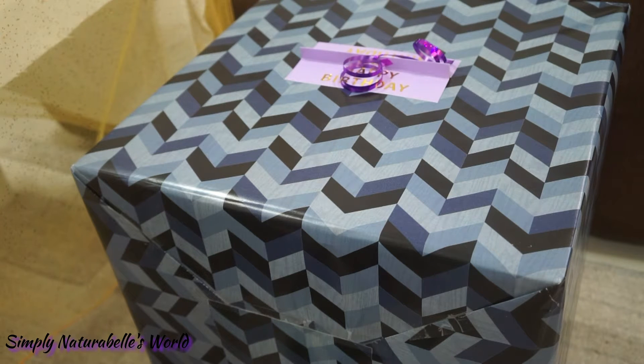I have no idea what is inside this because on the wish list I don't think it was anything this big, so let's see.